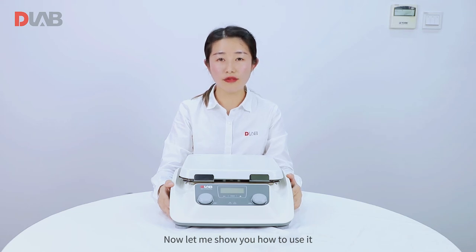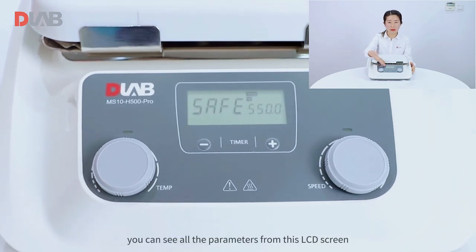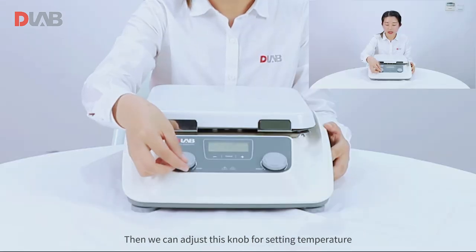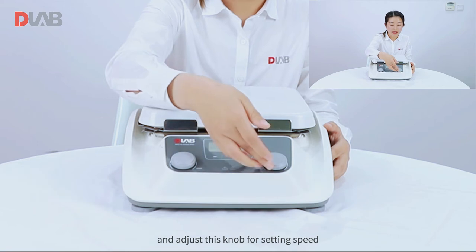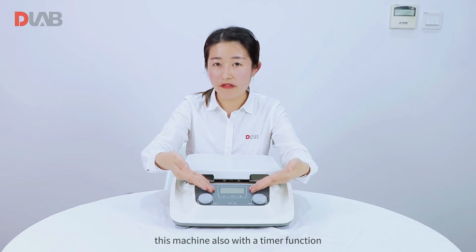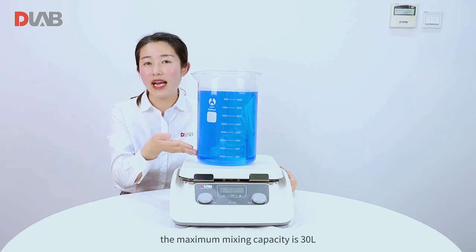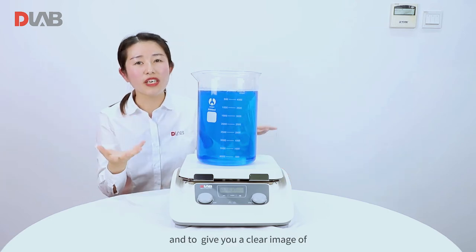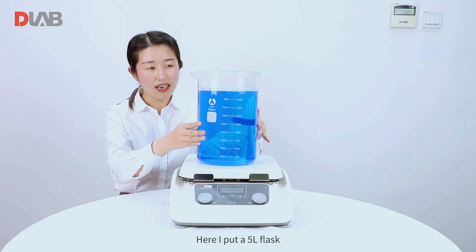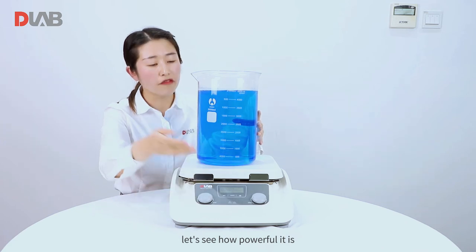Now let me show you how to use it. First, turn on the machine. You can see all the parameters from this LCD screen. Then we can adjust this knob for setting temperature and adjust this knob for setting speed. This machine also has a timer function. It's also very powerful — the maximum mixing capacity is 30L. Here I put a 5L flask with water inside and set 800 RPM. Let's see how powerful it is.